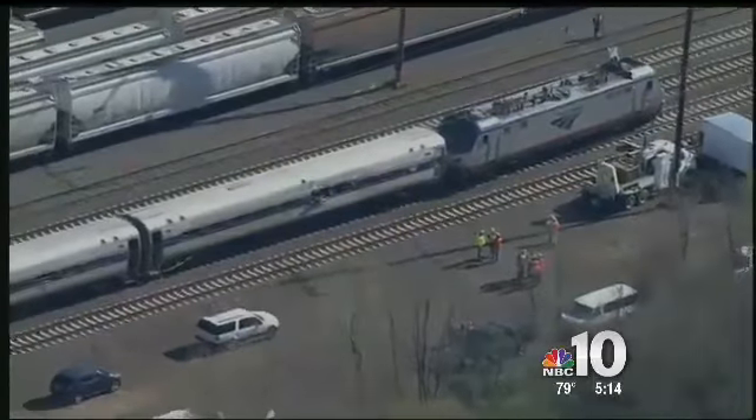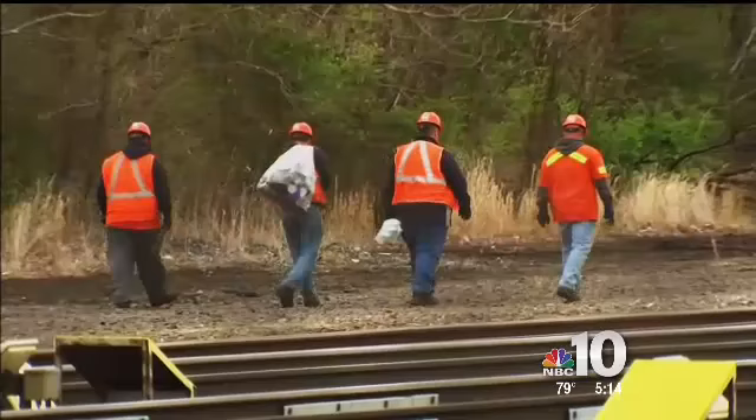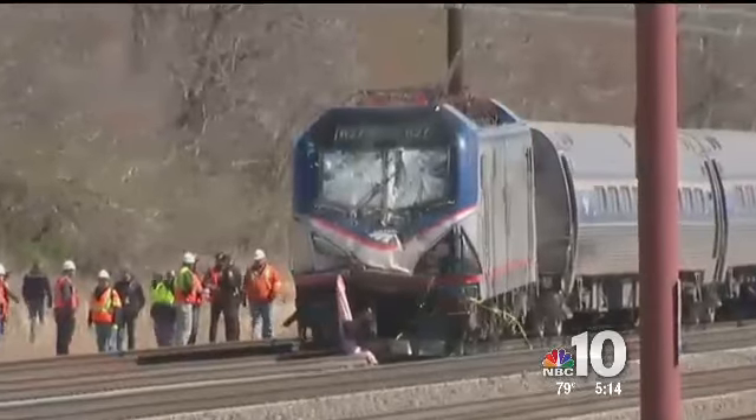Joe Carter paid for the failures of others with his life. Carter's family is suing Amtrak, wondering why train 89's engineer didn't know the workers were on the tracks. Our investigation dug up dispatch records showing Amtrak notified other railroads of the maintenance work. Dispatch logs show the track in Chester was occupied or fouled between Friday, April 1st and Monday, April 4th. Amtrak 89 hit Carter and his colleague on Sunday, April 3rd.